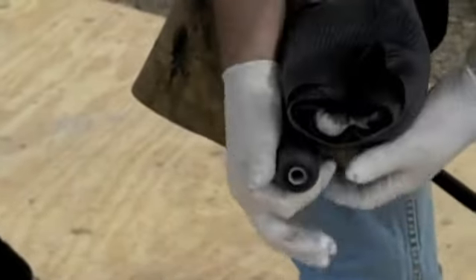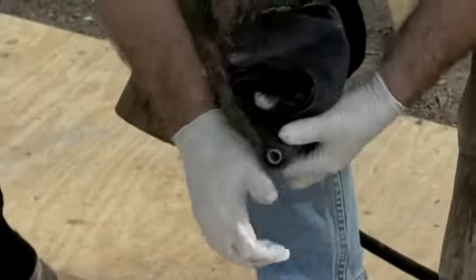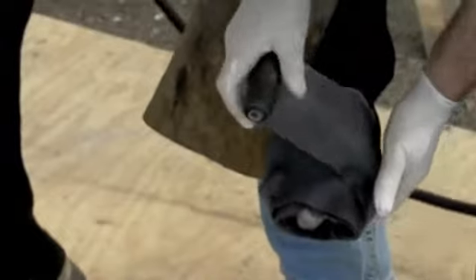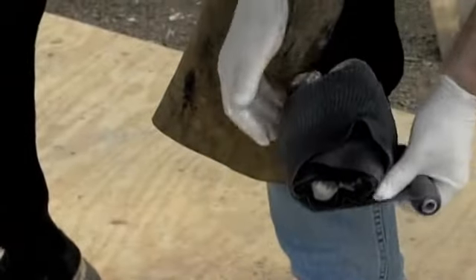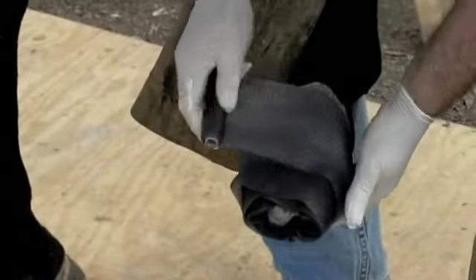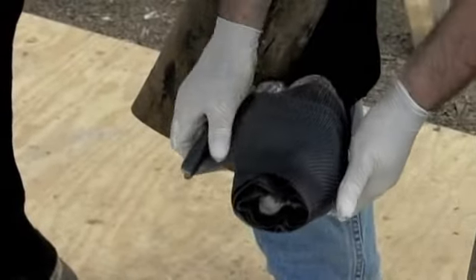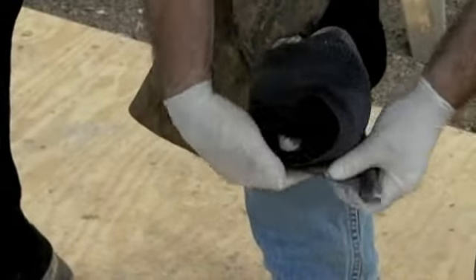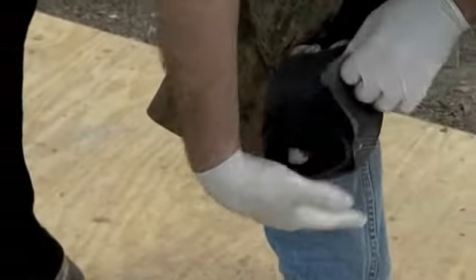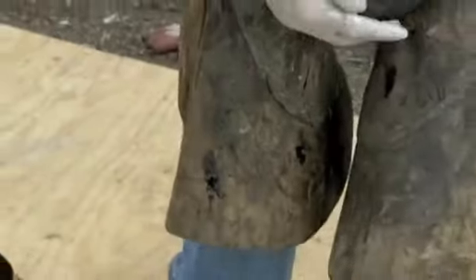As always, make sure when you're wrapping the foot that you have plenty of material at the toe. You have to make sure that you've always got some of the casting material at the point of breakover. If you're having trouble with cast lasting, it's generally because you're not adding enough cast to the point of breakover at the toe. Also make sure that you do a nice rocker roll on the toe.